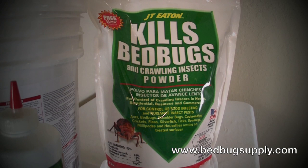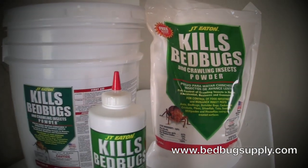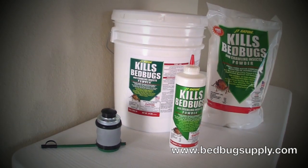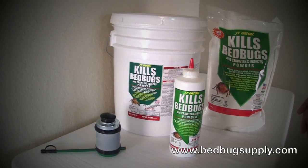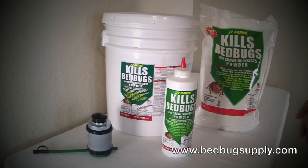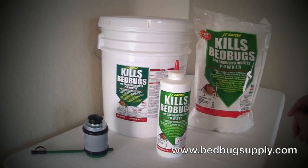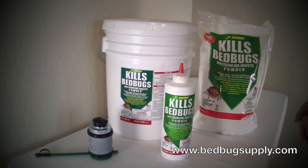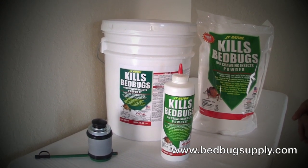Using powder during a bedbug job is a must. It goes deep into cracks and crevices. What it basically does is it adheres to the exoskeleton of a bedbug and it dries them out over time. It also makes them more susceptible to absorbing active ingredients such as your sprays when you're doing a bedbug job, making your treatment overall more effective.